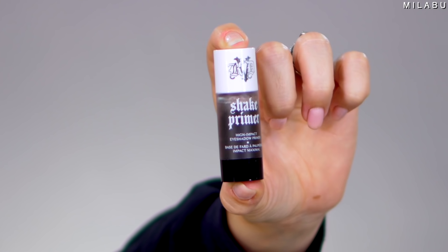This right here is by KVD — this is their Shake Primer, $22, and it has an average rating of 3.2. Some of the reviews are saying my eyeshadow creased worse with this product than it ever did before. They have oily and greasy eyelids and it did nothing. It caused irritation.